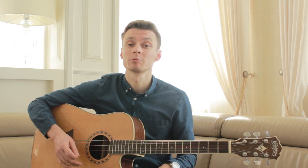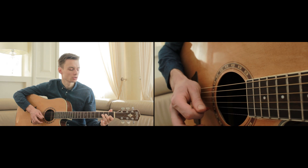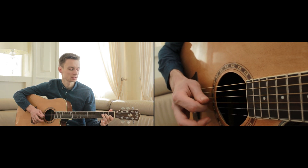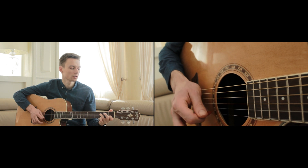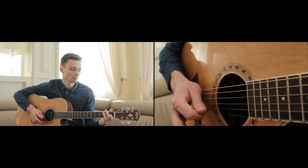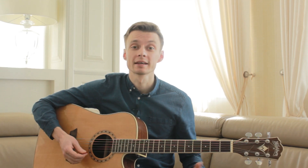Let's try to combine all these chords together. 1, 2, 3, 4, 5, 6, 7, 8. 1, 2, 3, 4, 5, 6, 7, 8. Now we play like this one.